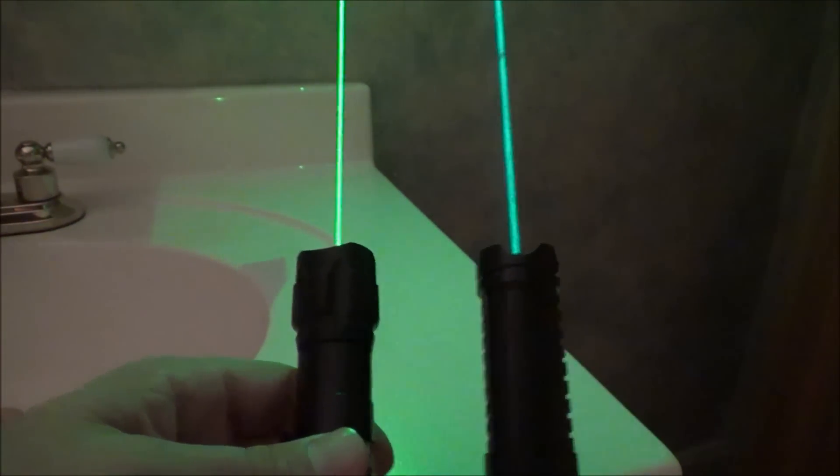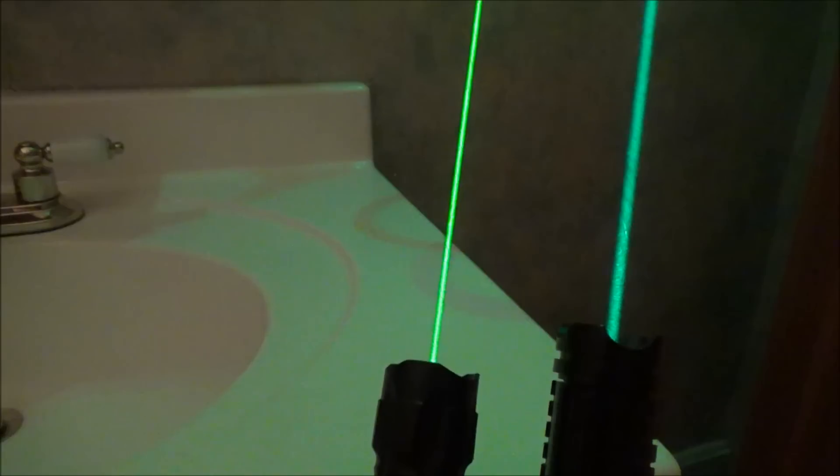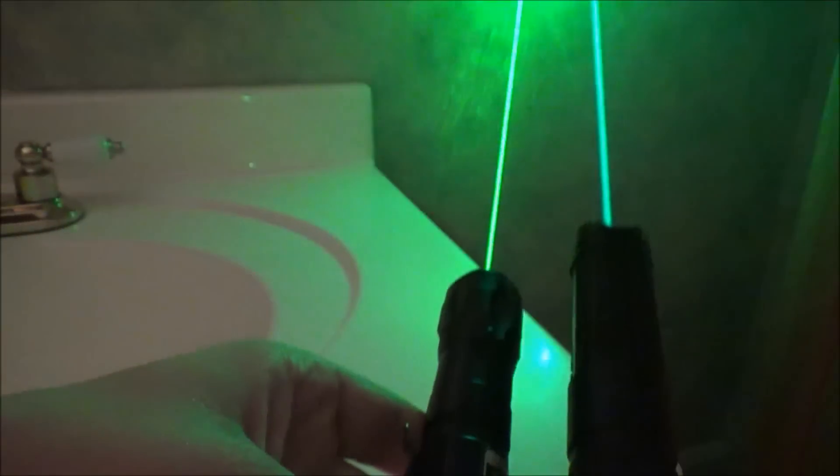A lot of laser hobbyists say that the 520 has a bit more of a stable beam. I try to learn about the science as much as possible, but I don't know that much about beam stability and divergence, so I'm not going to comment too much on that topic.